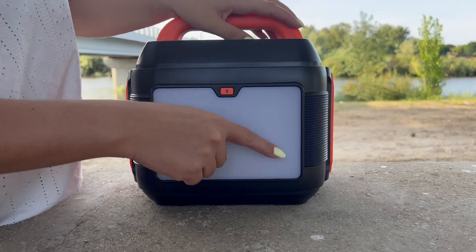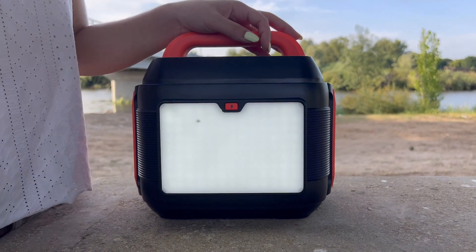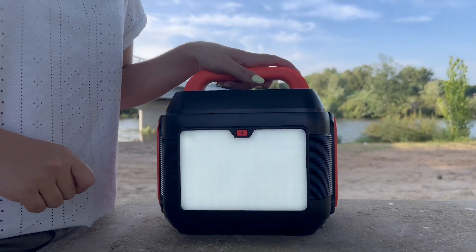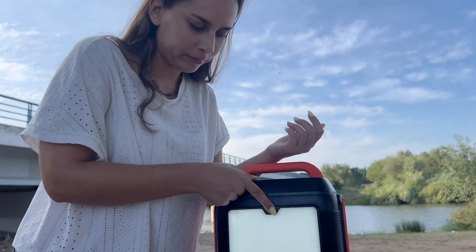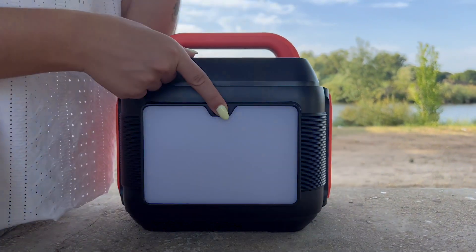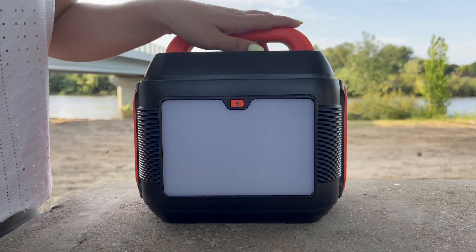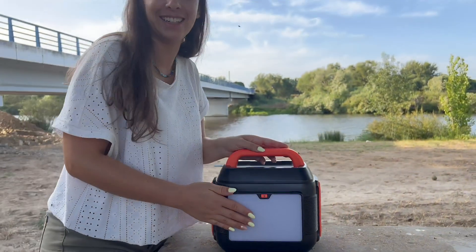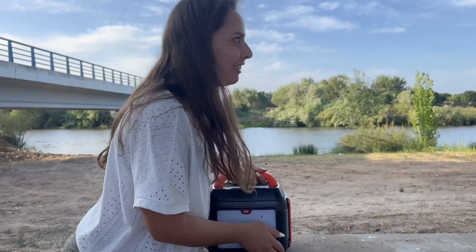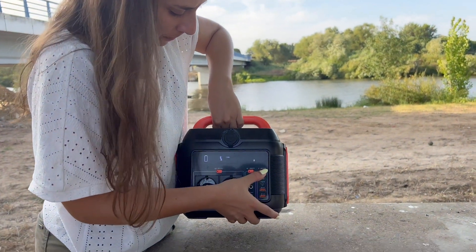Another cool feature is the built-in light. If you're camping with friends, playing cards, or having late-night talks and you don't have lights, this has you covered. There are a couple of settings: a steady light, a flashing mode, and an emergency strobe — we won't demo the strobe too long to avoid any issues, but it's great to have for emergencies.